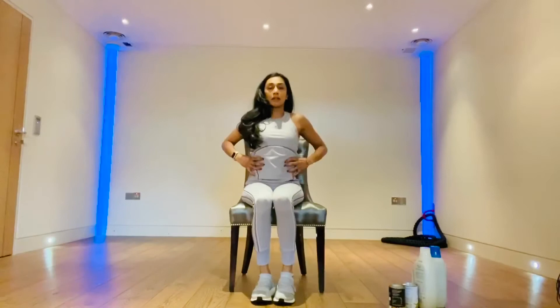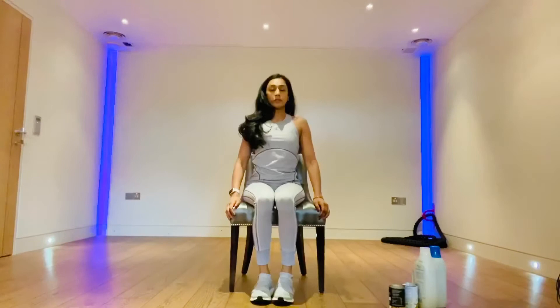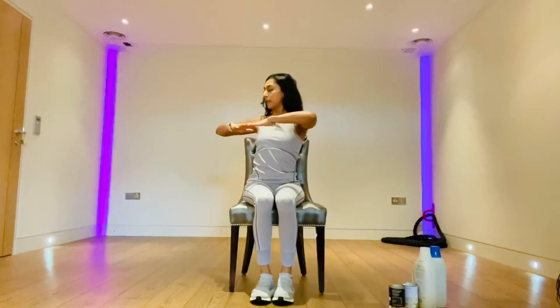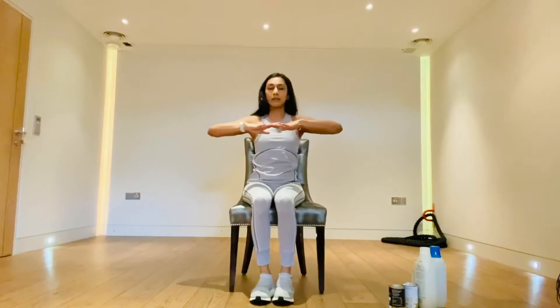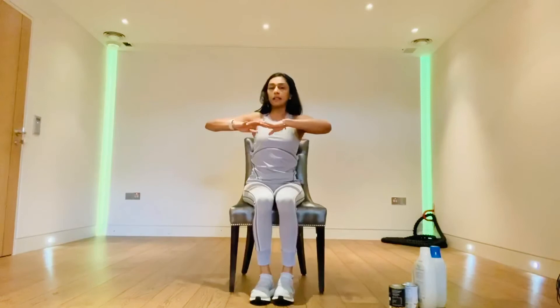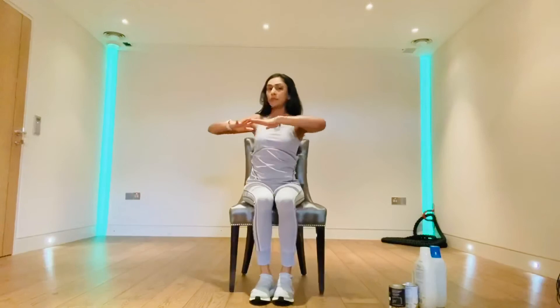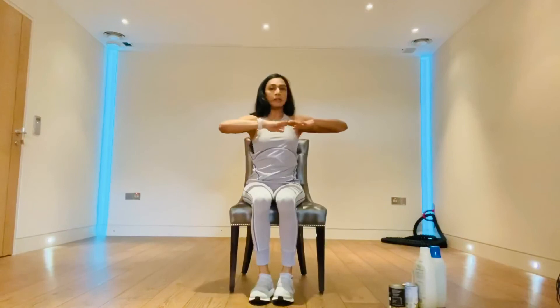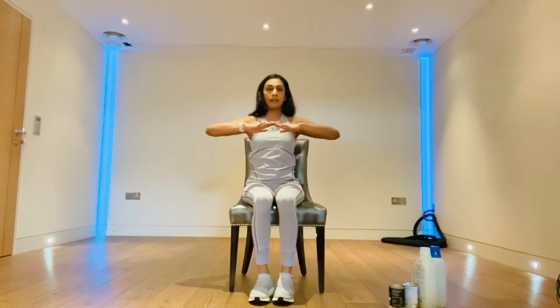This next one is going to work the core and the obliques — the muscles on the sides of our body — and it's also going to help our back and spinal mobility. Sit nice and tall on the chair and bring your arms up, twisting as far as you can towards the right and back to the middle. Exhale as you twist, inhale as you return. Really twist around — you can feel that in the middle of the back and the core. This is especially good if you've been sitting for long periods, helping to keep the spine mobile. Aim for ten repetitions.